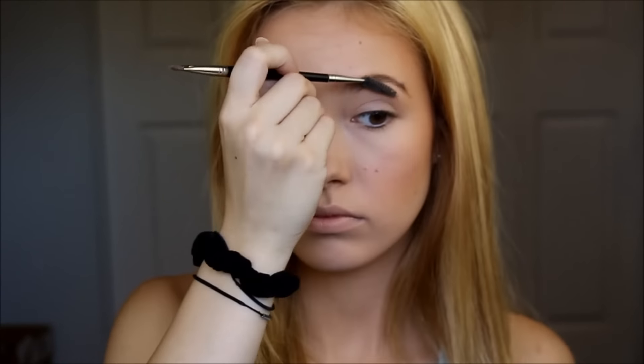Next, I'm blending out my eyebrows and taking some brow powder to fill them in. Using the same brow trio, I'm taking the lightest shade with my S19 brush and blending that into my crease. Then taking the darker shade and putting it in the corner, blending that into my eyes. Then I'm taking the darkest shade in the brow palette and putting that underneath my waterline and blending that in as well.